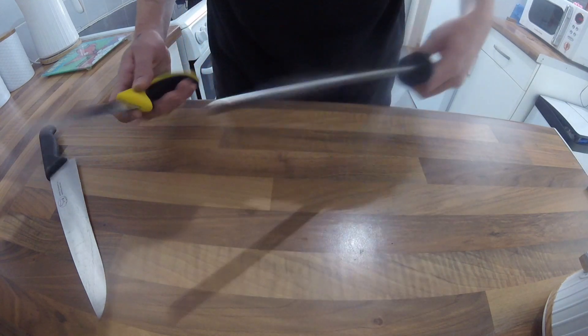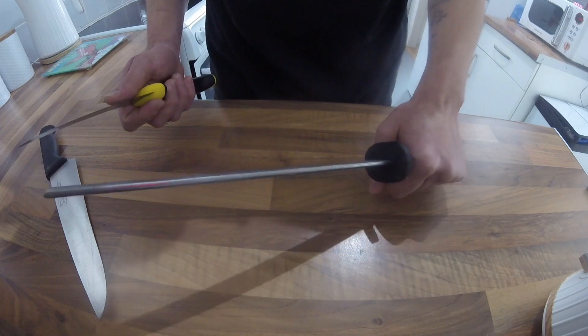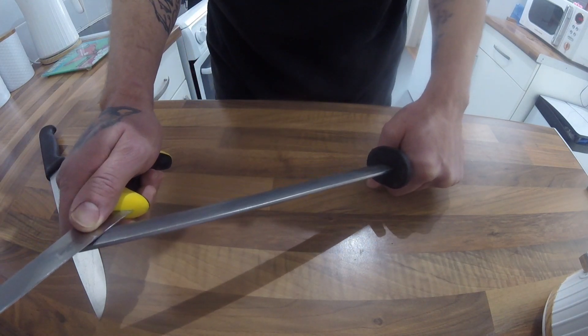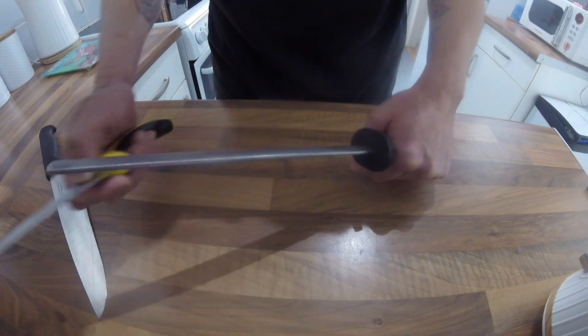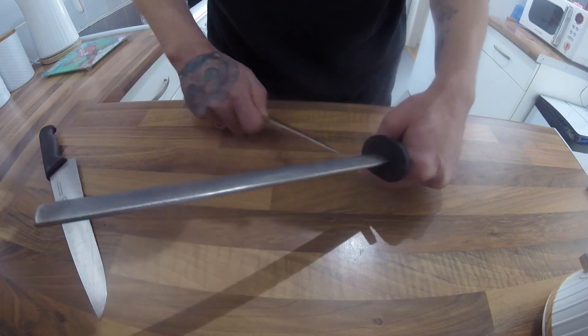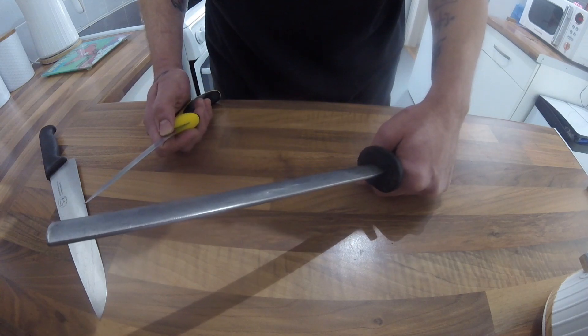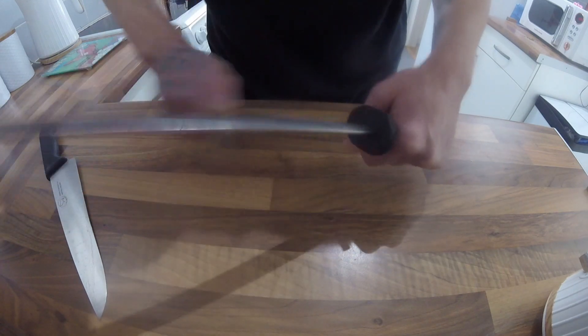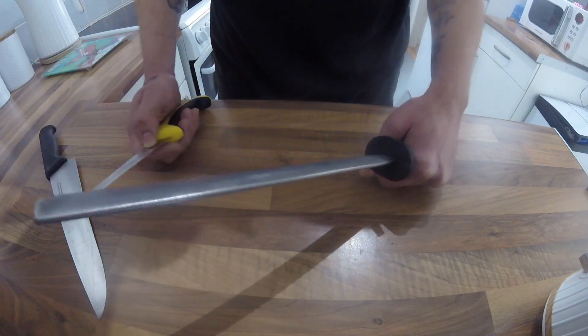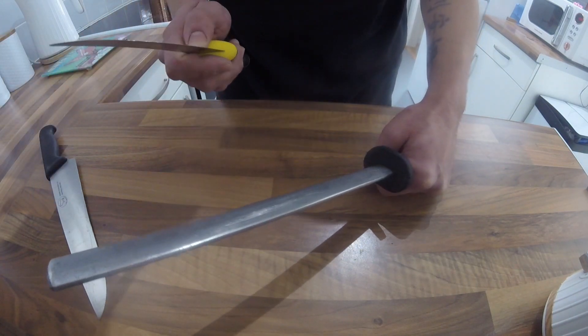I hold mine in my left hand, knife in the right hand, and draw it from the heel to the tip just like that. You don't have to go too fast — just go as comfortable as you feel.